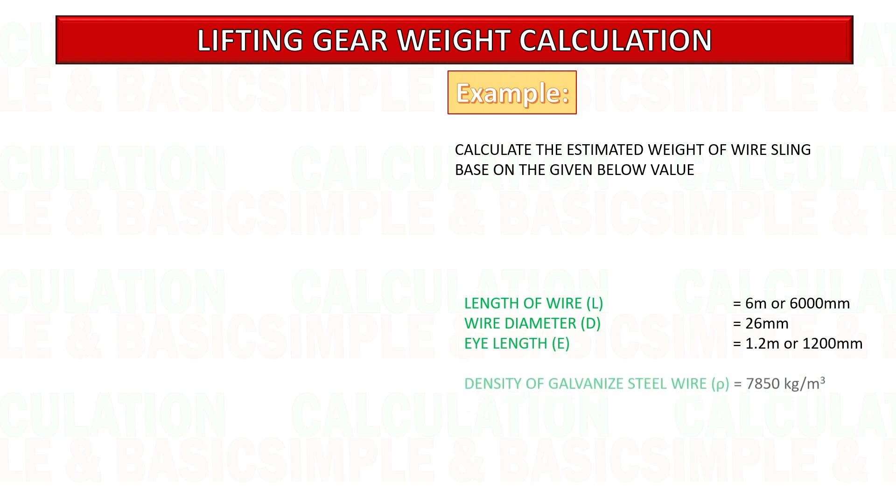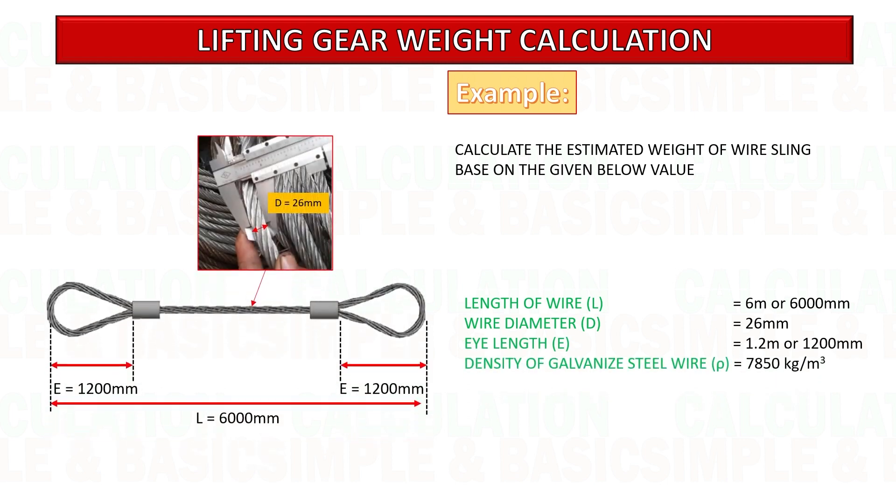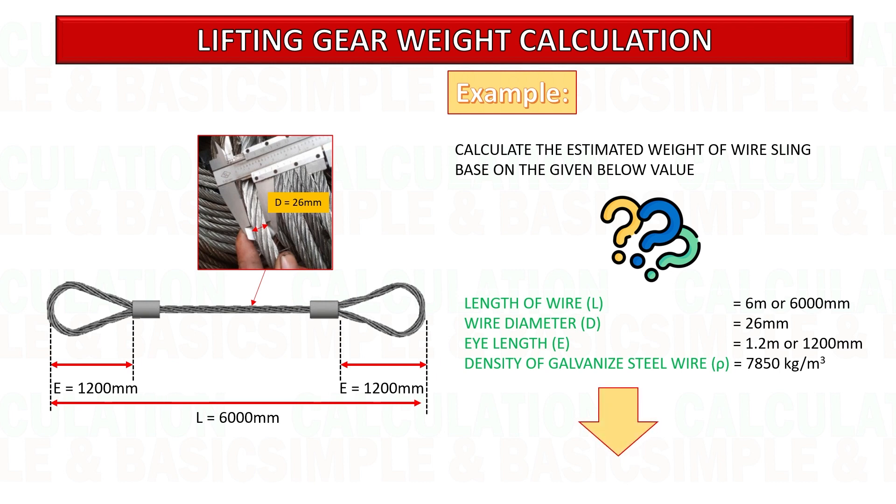Now, let us do an exercise of calculating the estimated weight of the wire sling based on the given data. Kindly share your response in the comments section below.